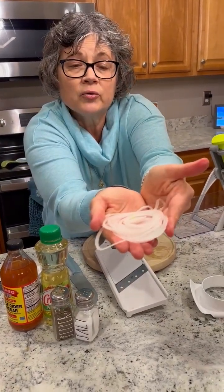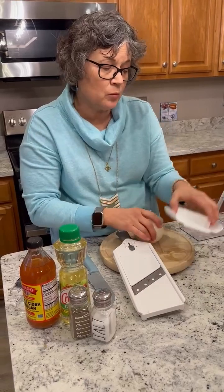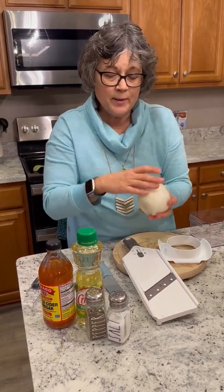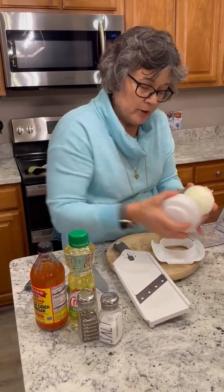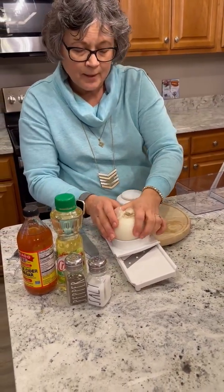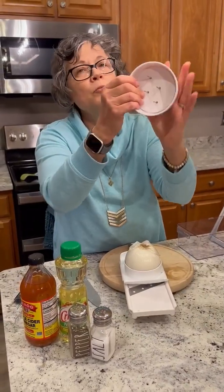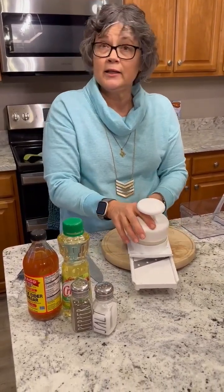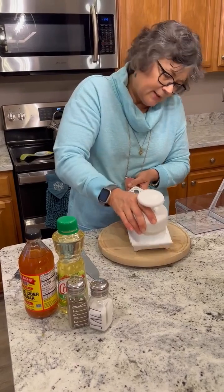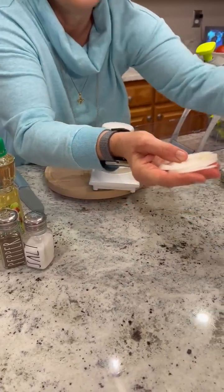I'm going to hold that up for you — perfect for mom's cucumber salad. Now I'm going to show you what number two looks like. When you're using it, you want to make sure your vegetable or fruit is flat. So I peeled it, cut it, put it onto the slicer with a flat bottom down, then put the top on. The top has four prongs that grip the onion so you don't lose control. Now I'm going to move it to the second size, and you can see this is definitely thicker.